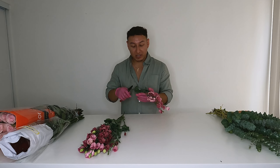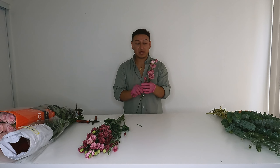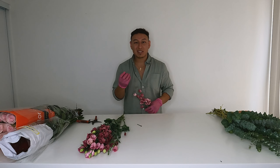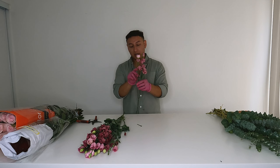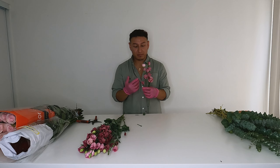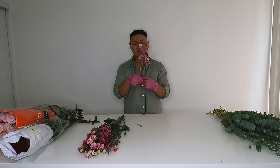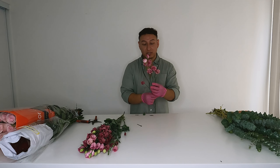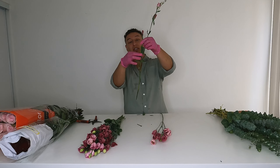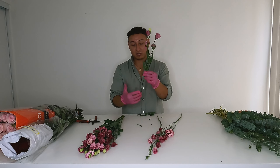Lisianthus are nice because they have a lot of buds shooting out, so if you're going for something wild, fresh, and organic, they're a great choice. These are actually imported lisianthus — you can tell by the size of their head. Local lisianthus are huge, almost the size of a small rose head. These are from Holland, and they have super small heads, come in a lot of different colors, and are great for wild arrangements. Local lisianthus can be trickier to use because of how large the heads are.